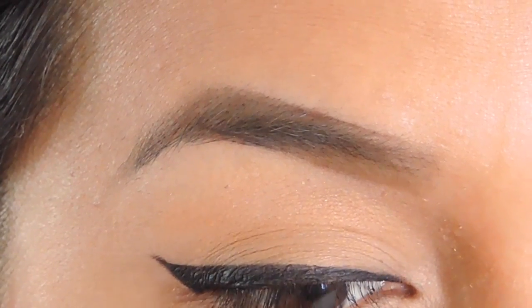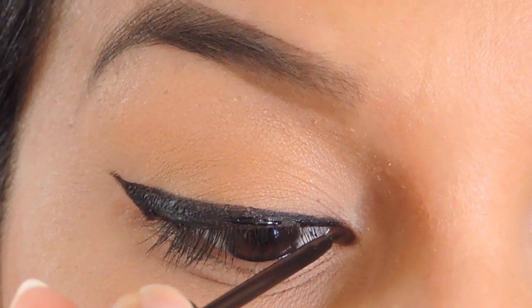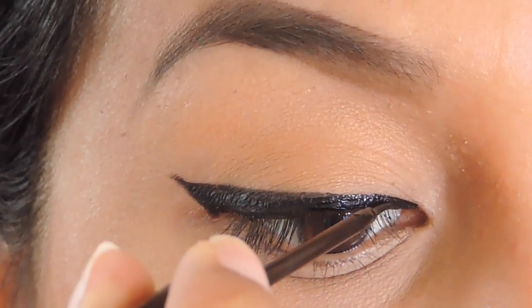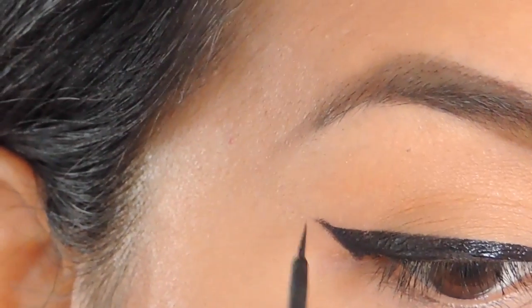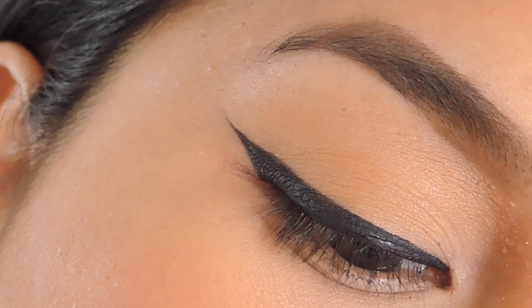Now that I have my Real Push-Up Liner in place, I'm going to take my NYC Liquid Eyeliner and basically all I'm going to do is go over the eyeliner I already have and just trace over it. I'm making it darker and also cleaning up any bumpiness from the Real Push-Up Liner — because like I said, it's not the cleanest eyeliner, but it's very long-wearing and I love the combination. I'm just going to trace it, clean it up, and fill in any gaps, and basically this is what I have at the end.